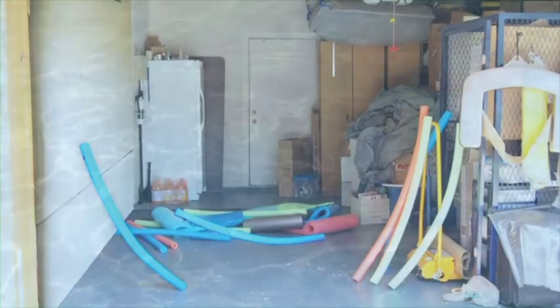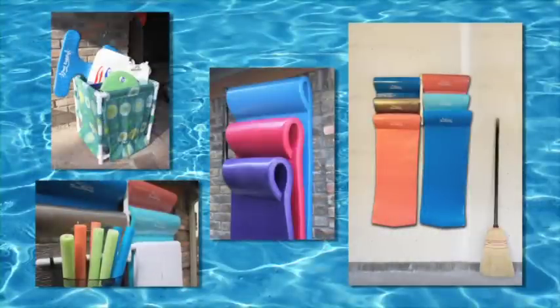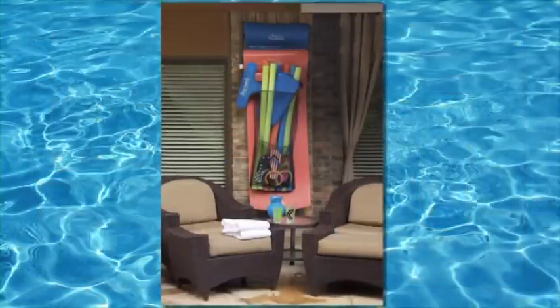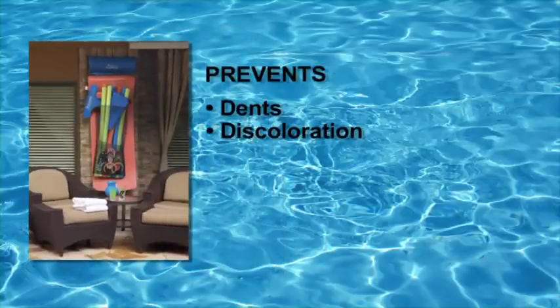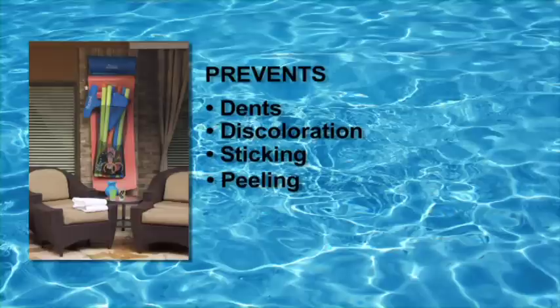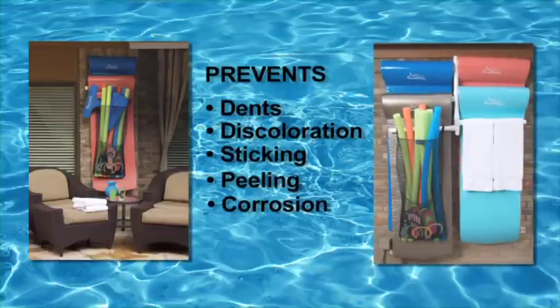Go from messy to organized with one of our unique products designed to store floats and pool toys neatly. Our unique hanging float storage rack prevents dents, discoloration, sticking, peeling, and corrosion, and keeps floats dry and mildew-free for years to come.